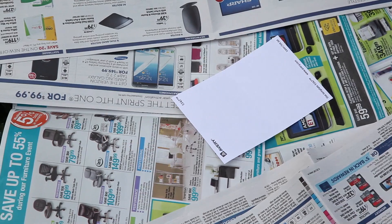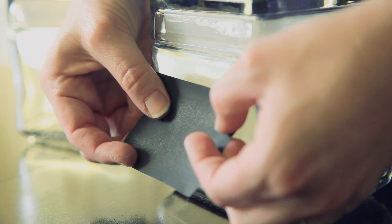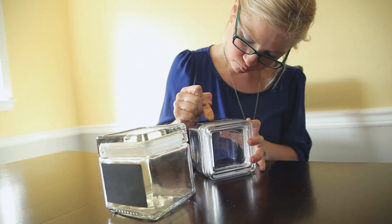All right, let's get started. Lay down your stickers, spray paint them, and let them dry. Once your stickers have dried, go ahead and take them off and put them on top of your canister — and voila, instant organizer. You can label everything and organize your entire life in like five minutes.